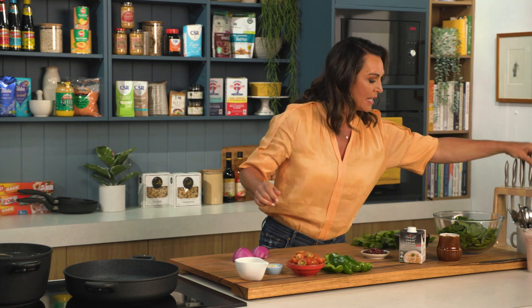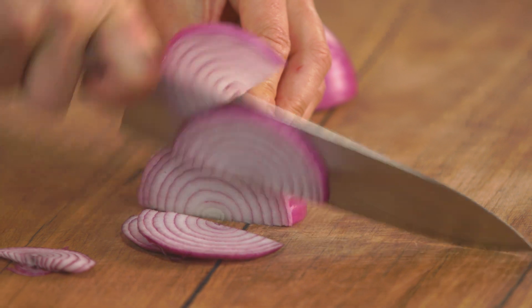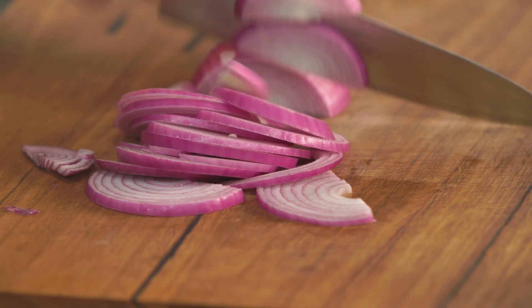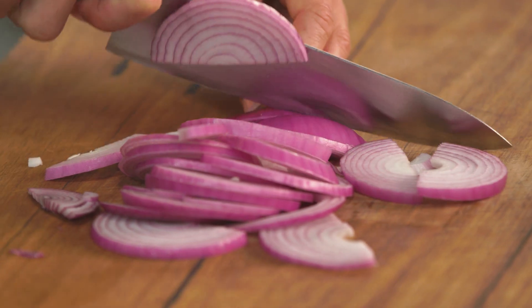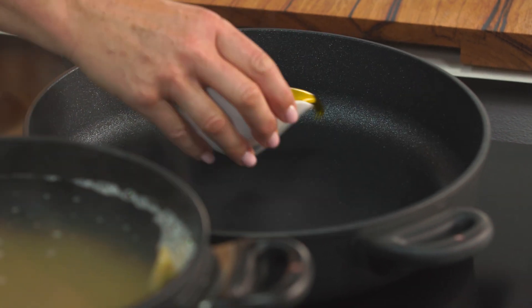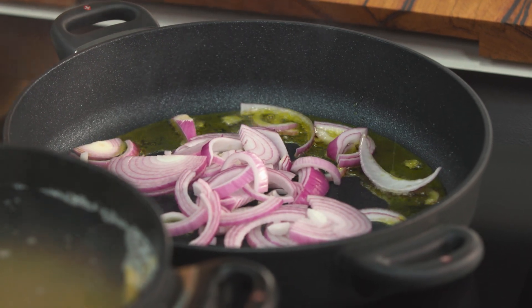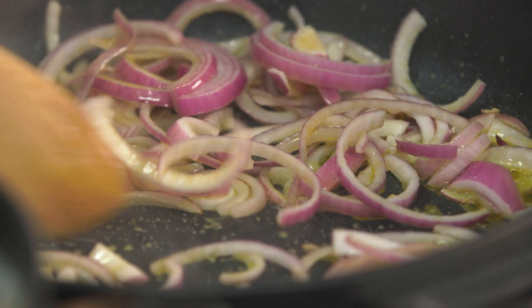I'm going to chop up my veggies — red onion, capsicum, cherry tomatoes, and garlic. Get your pan nice and hot. I'm keeping my red onion in slivers; you can dice it small if you prefer, but with red onion I quite like that texture and a bit more depth than small dice. So I'm leaving it in those half circles. Add the red onion to the extra virgin olive oil in the pan and sauté for a few minutes to start softening the veggies.